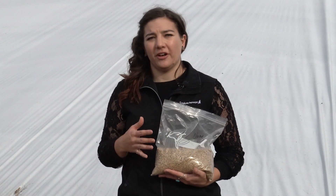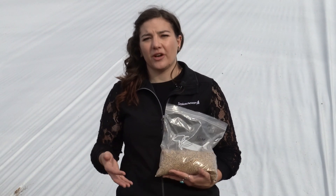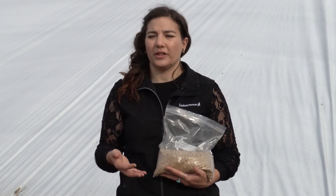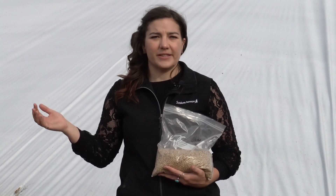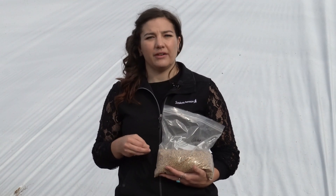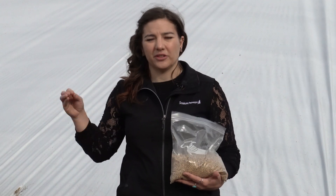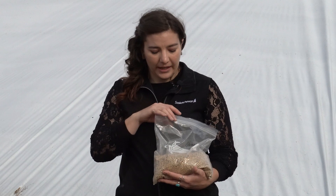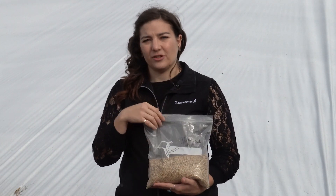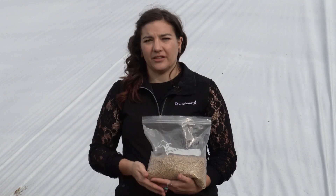Not only do we need to sample our hay and silage, but sampling grains, pellets, screenings, and anything else you're feeding is also really important. When it comes to grains, pellets, and screenings, sampling is a little easier — just take a sample every so often from the load. If you're getting one load, take it from a few points; if you're getting more than one load, make sure you're getting samples from every load. Again, fill the zip-top bag about half full and take it into your regional office or send it directly to the lab.